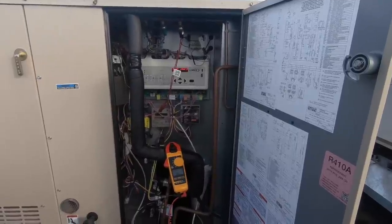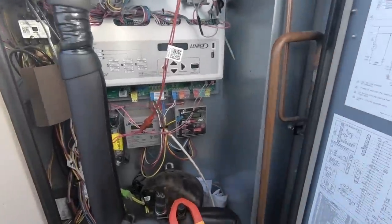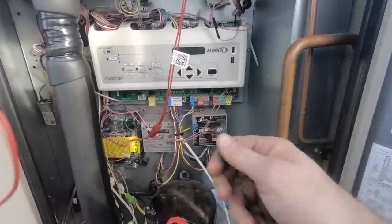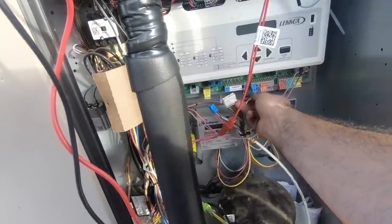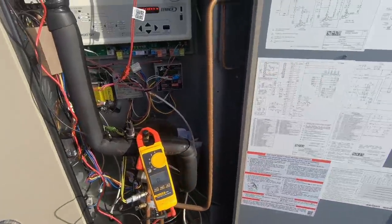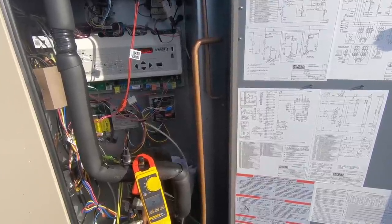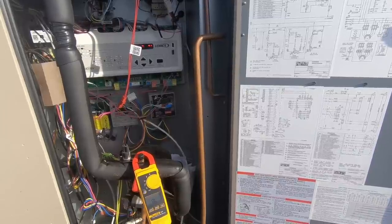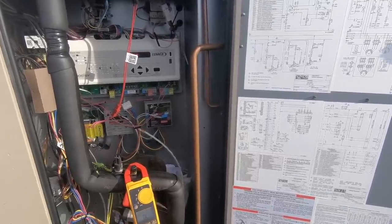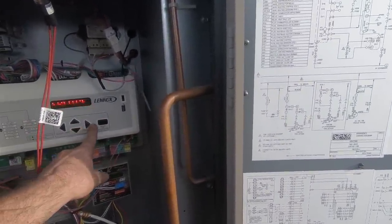We had a bad storm yesterday so anything is possible. Boom — out instantly. As soon as the controller tried to energize or respond to a call it shut everything off. Let's take the low voltage off and eliminate all of that stuff from the system. Boom — think it's something in my controls. Twenty-two out.